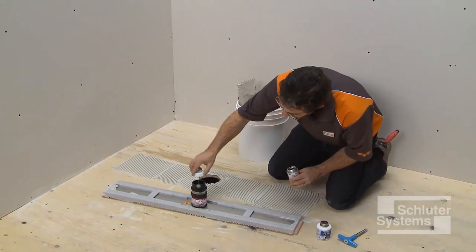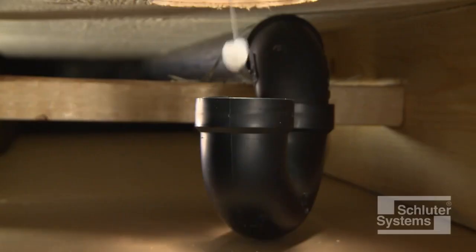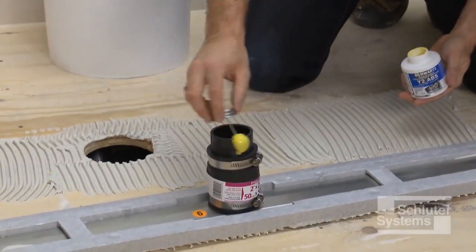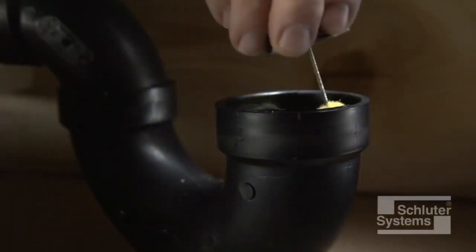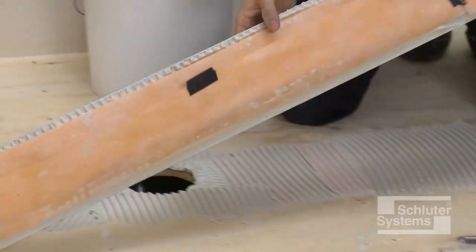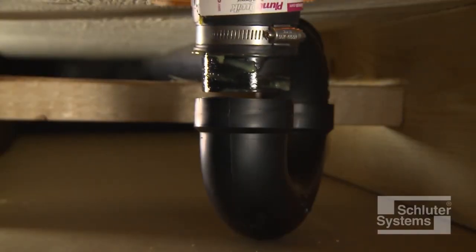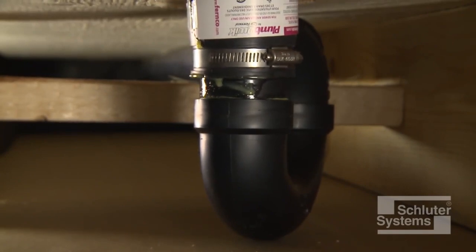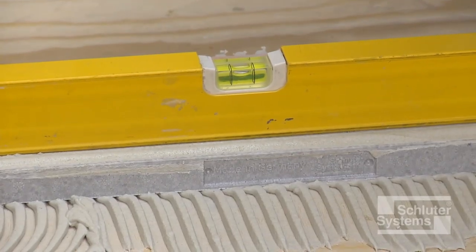Prepare the odor trap and cut section of pipe with cleaner, primer, and ABS or PVC cement per the solvent cement manufacturer's instructions. Connect the assembly to the waistline and firmly embed in the thin-set mortar. Check to make sure that the KERDI-LINE is level.